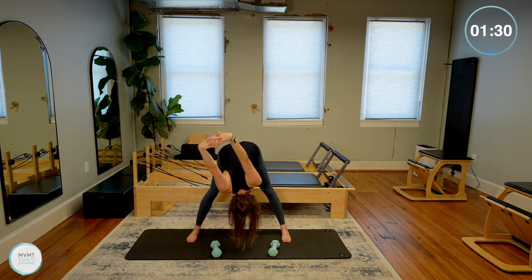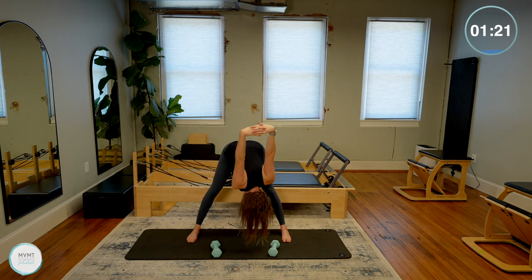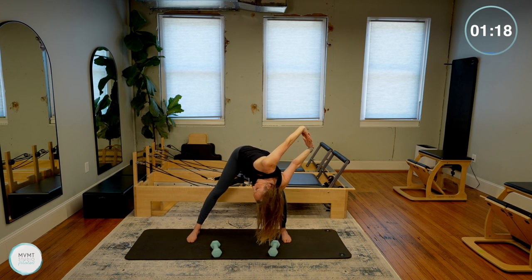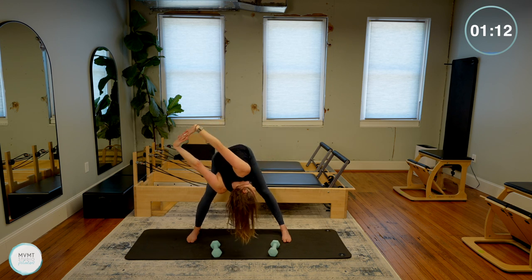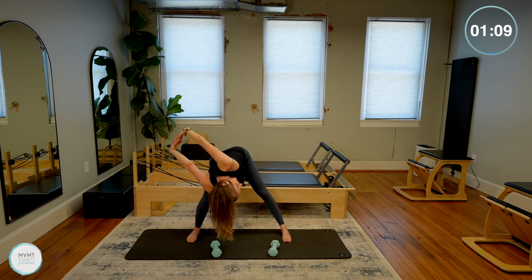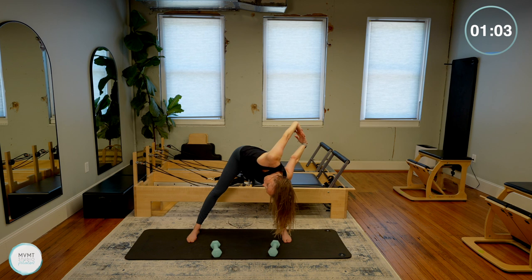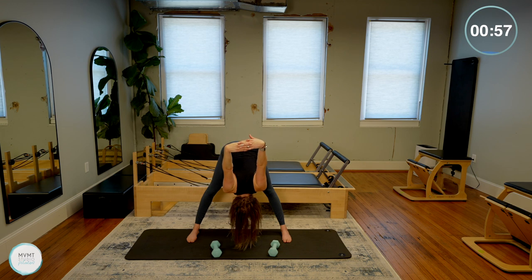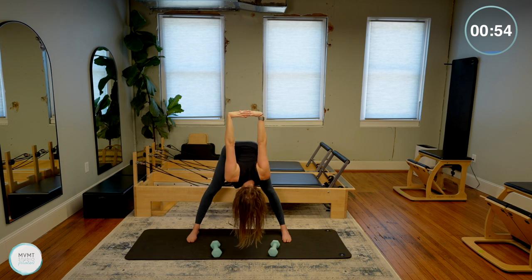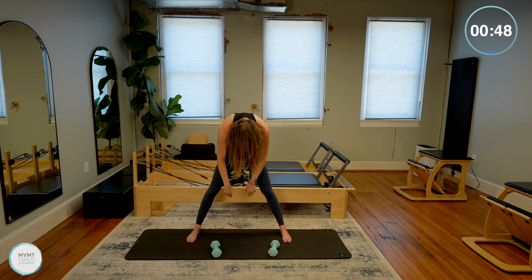Or bend your right knee and twist, looking open to the left — looking over that left shoulder up towards the ceiling. Come back through center, other side — twist and look open to the right, bending your left knee. Back to center, bending the right leg again, looking up and over to the left. Back to center, other side, twist. Back to center. Fold forward one last time, both arms reaching up towards the ceiling, then drop the arms towards the floor and roll the spine all the way back up.